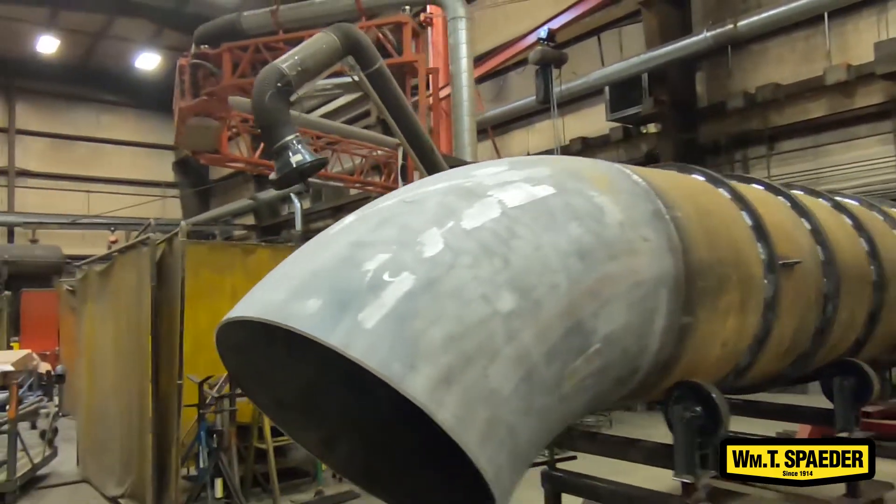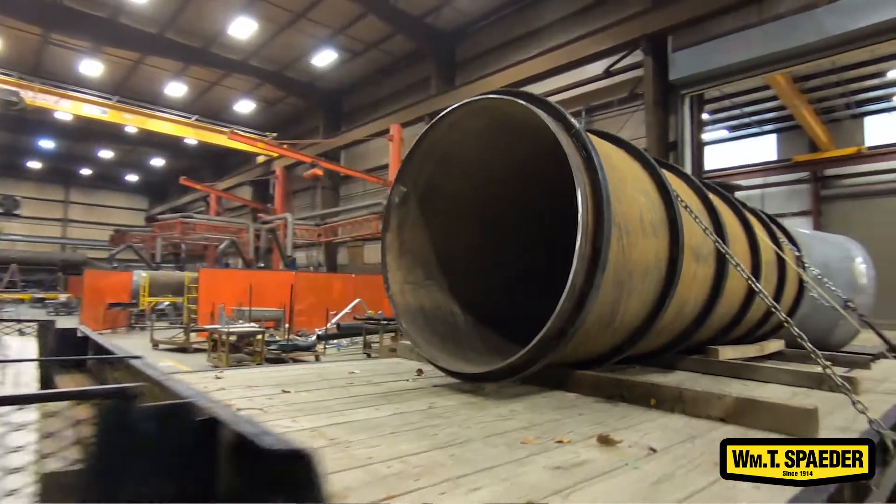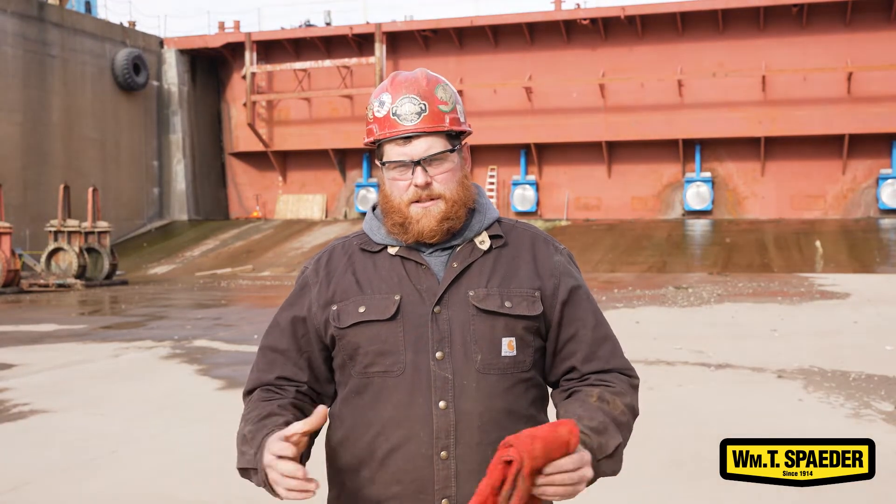The stiffener rings are to keep fluctuation from the pipe. The 500 horsepower pumps and 100 horsepower pumps give off quite a bit of GPMs, so it can cause the pipe to pull and push. So adding the stiffener rings helps keep that pipe from warping and egging.